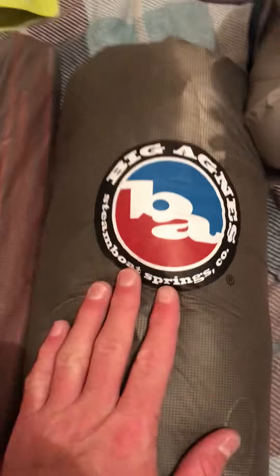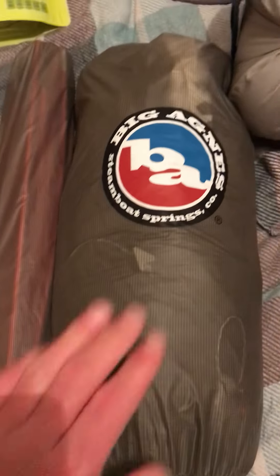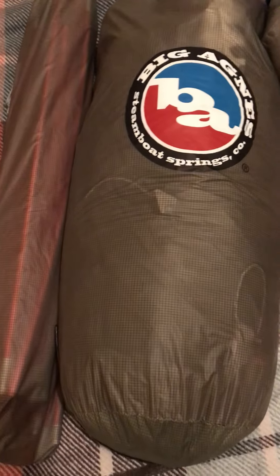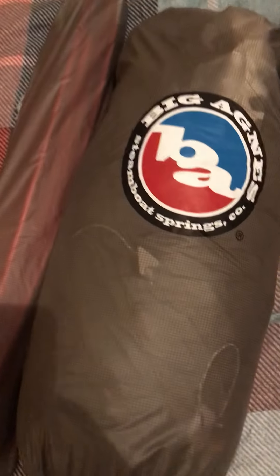I've got my Big Agnes tent. Now this cost me 460 quid. It's a very good tent. I'm 6 foot 2 and I needed a big tent. I'll give more of a review on this during my hike, but for now all I'll say is it's a really really good tent that's worth the money. It's called the Big Agnes Copper Spur Ultra Light SD or something like that.